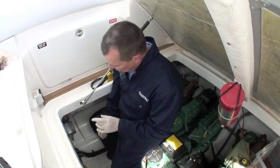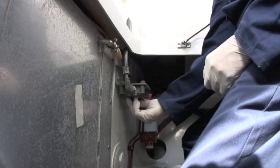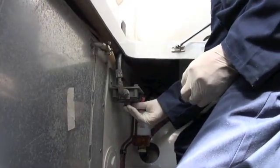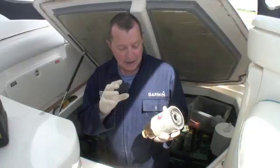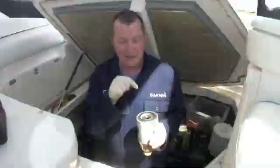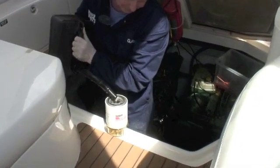Before we bring the new filter over, we're going to replace the other o-ring which sits on the shaft under here — remove the old one and put the new one on. If this filter is below the level of your fuel tank you can fill it simply by opening the fuel valve, but on this boat it's higher, so I'm going to pour some clean diesel straight into it until it's full and then screw it straight on.